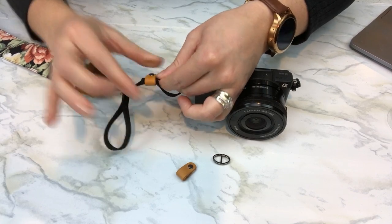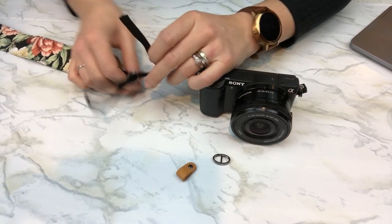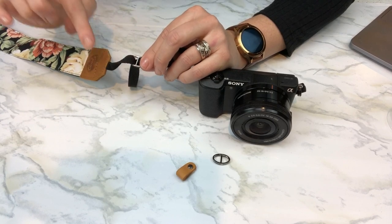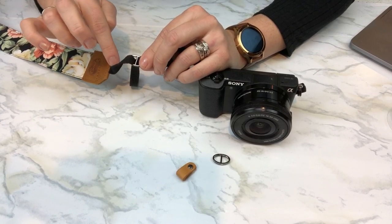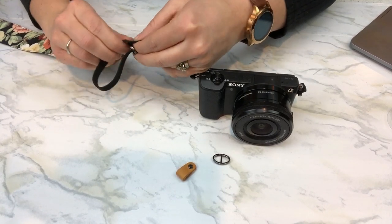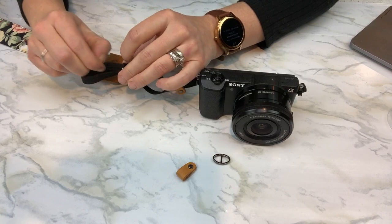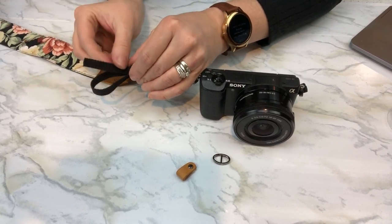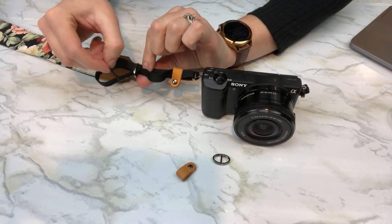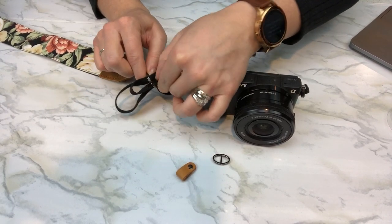Once that's through our leather hoop, we're going to pull it through, bringing the leather hoop close to the camera. Then we're going to take our nylon strap and push it through the first hole closest to the top of our camera strap — make sure you go through the first one and not the second, because we need this nylon strap to be in the middle of our first loop. We're going to bring that back down through the second hole of the buckle and pull that tight.